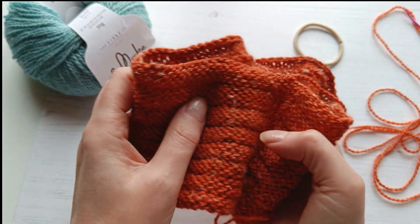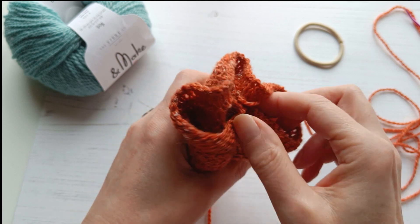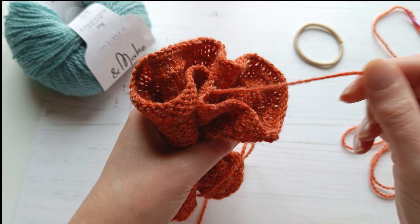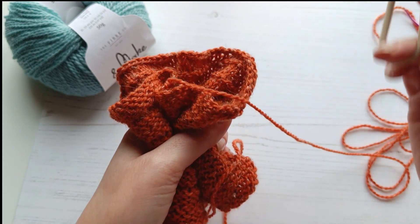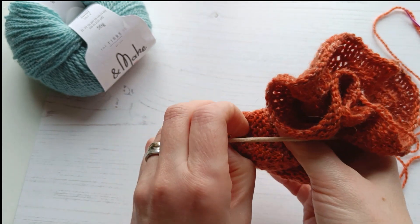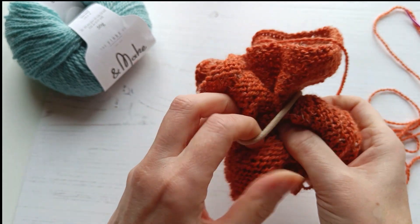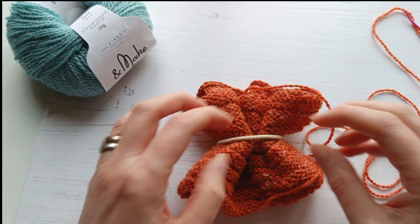Just gather it up in your hands — it doesn't have to be done in a particular way; we'll even it out when we sew our seams together. Then we're going to take our hair elastic and just pop that over our bunched up fabric, so you have this kind of almost bow shape here.